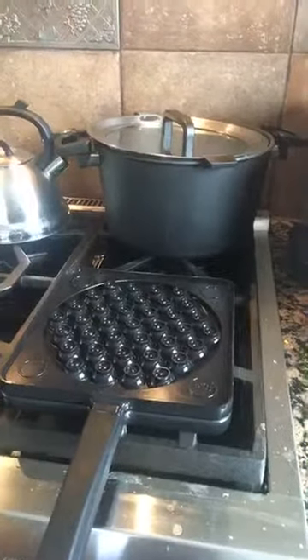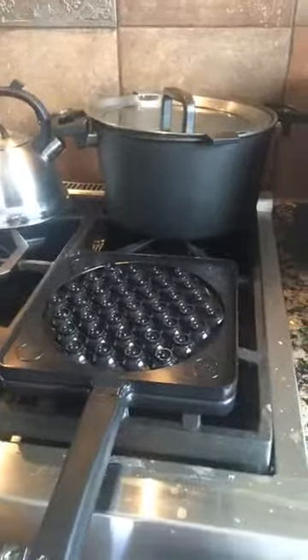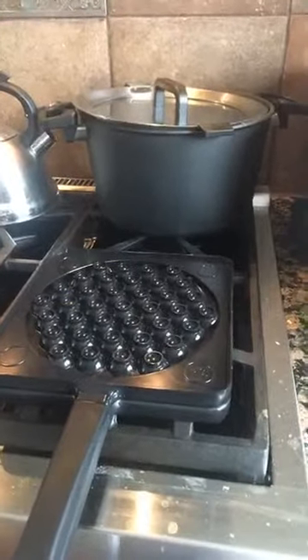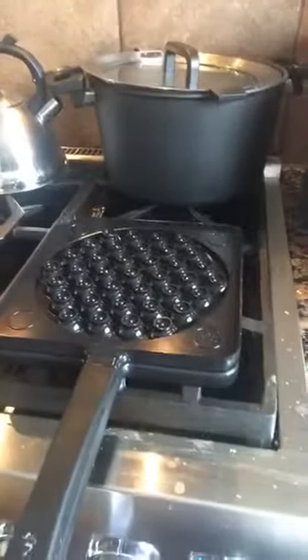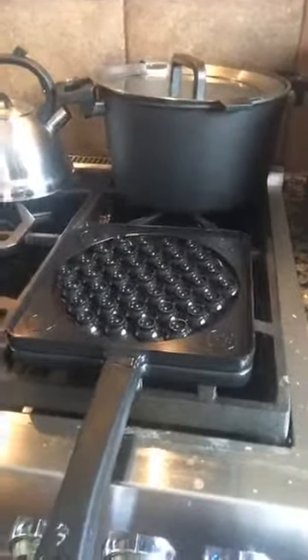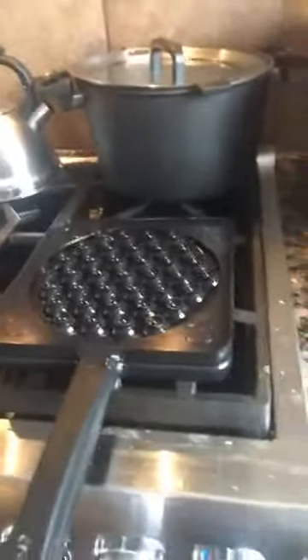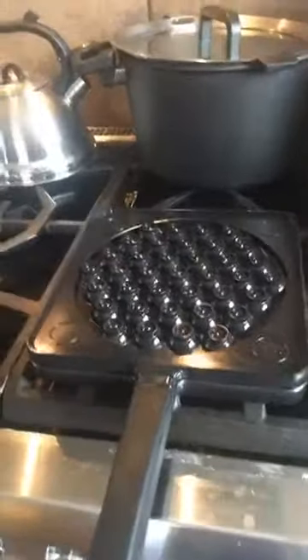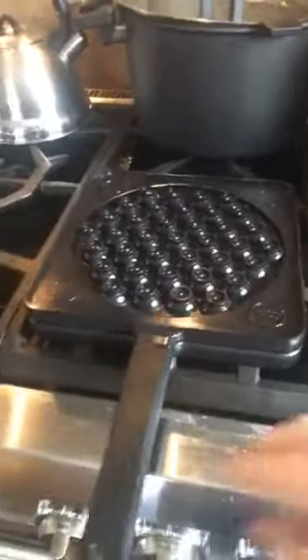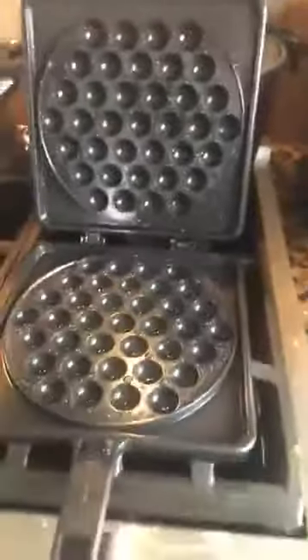All right everybody, I wasn't going to come live because it's been a crazy morning here in my house. Many of you are home as well with your kids for a snow day with very little snow. This, my friends, I have been dying to introduce to everybody — don't mind my messy stove — is the bubble waffle maker. Who is familiar with the bubble waffle? I know they're selling these for like $12 a piece, but you can make them yourself.